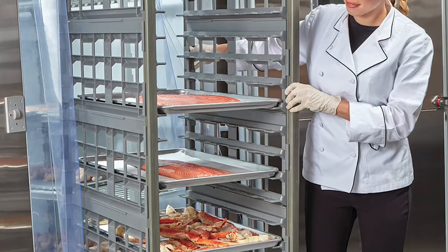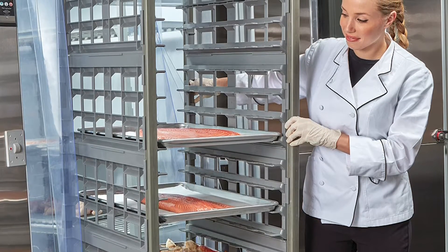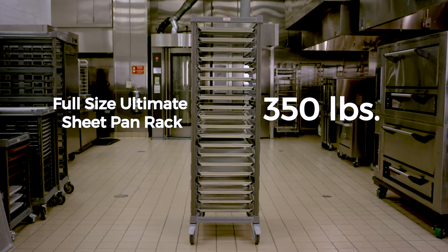It's another big misconception that plastic has a lower weight-bearing capacity than metal. In fact, the full-size ultimate sheet pan rack can support up to 350 pounds, similar to traditional metal racks.